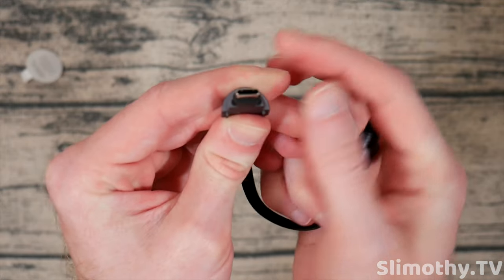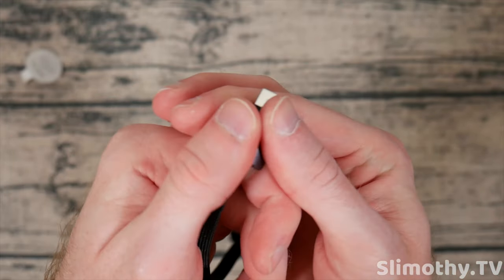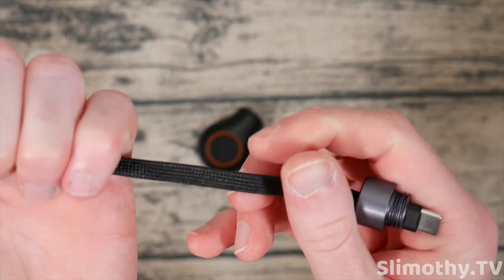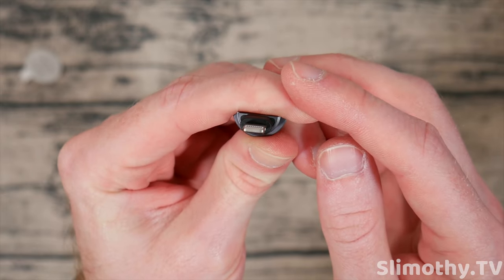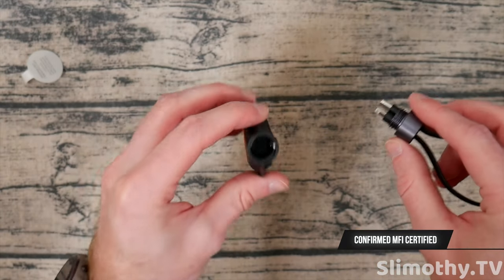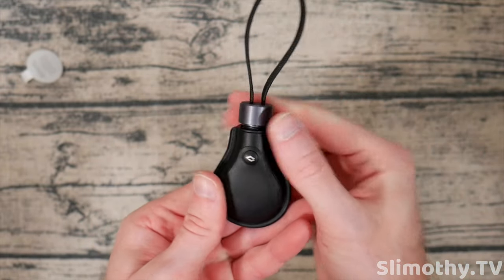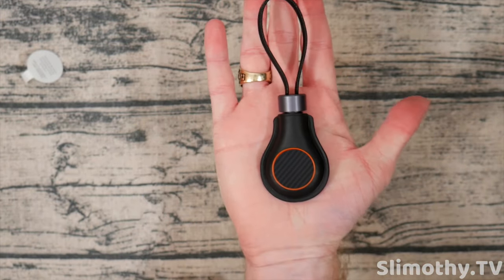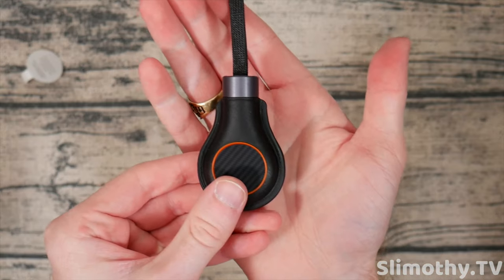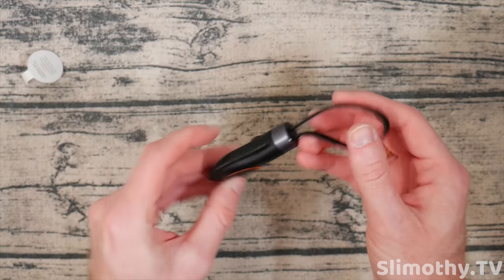Next up is the USB-C cable — let's inspect that for quality. Looking very good; this is metal on the connector side, which feels very premium. The cable itself has a fabric weave — this is an MFI certified cable, supposedly. I will let you know with an overlay. They magnetize together, and then what you do is stick them in and twist — just like that. You've got yourself a lanyard with an emergency cable. I don't think I screwed it in all the way — there we go, now that is very tight. Just look how good that looks.